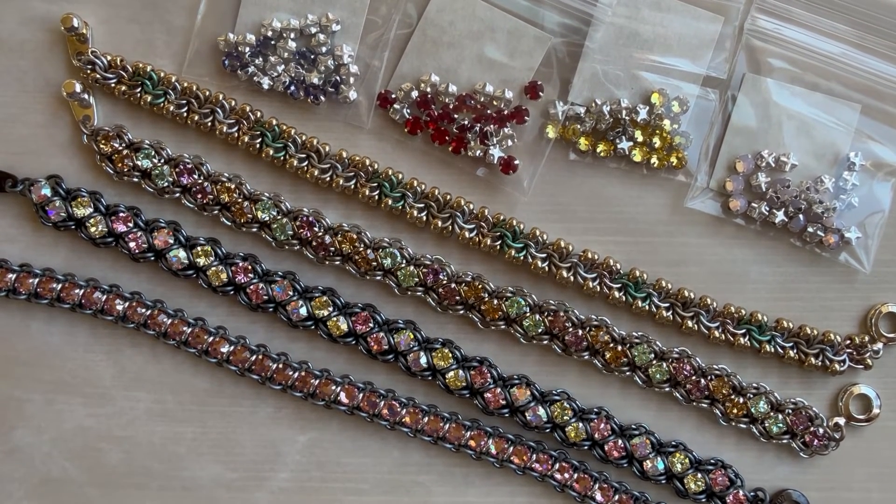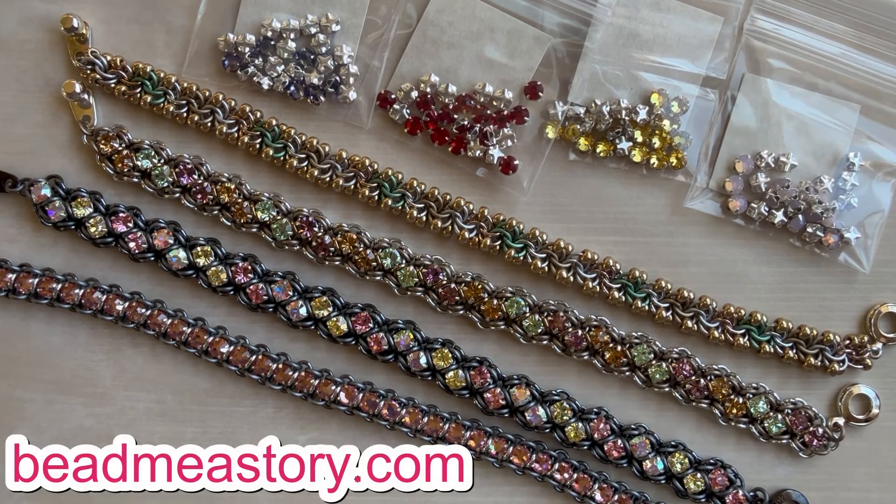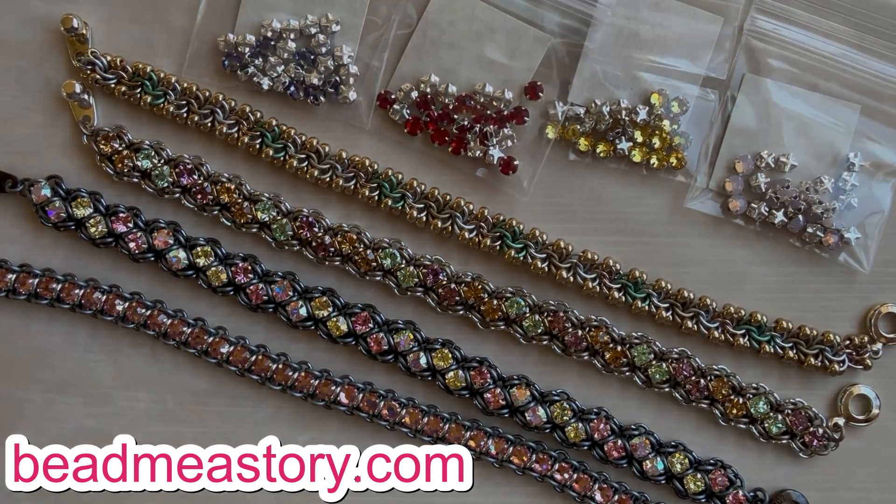That is it for this week. Please be sure to like and follow us on YouTube. You can sign up for our newsletter at beadmeastory.com. I usually send an email each week so you can see when we have new projects available, and all of the kits and supplies you see here are available at beadmeastory.com. Thanks so much for joining me today, I'll see you next time.